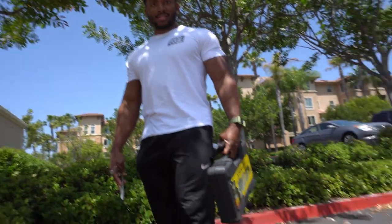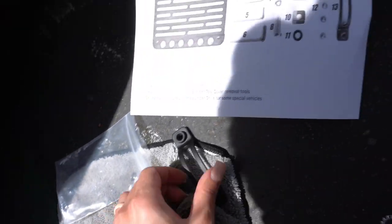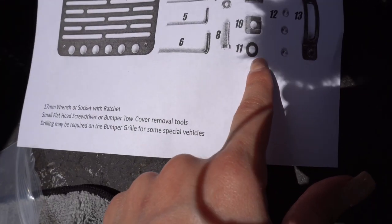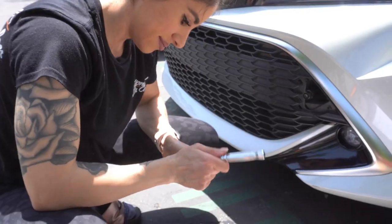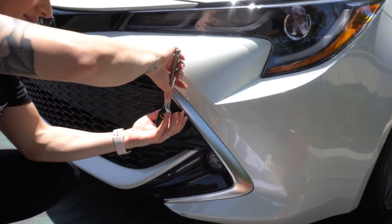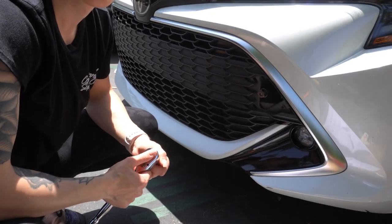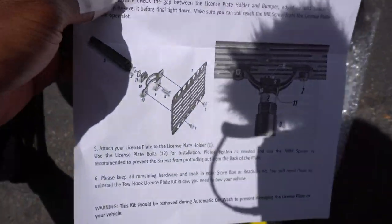Looks like we're missing a part — number 11, which is a rubber washer. They X'd it out because they didn't package it. I'm just following the picture on the floor with the parts I have. Just want to make sure it's tight enough — good to go. Don't want to over-tighten, but don't want it to fly off either.